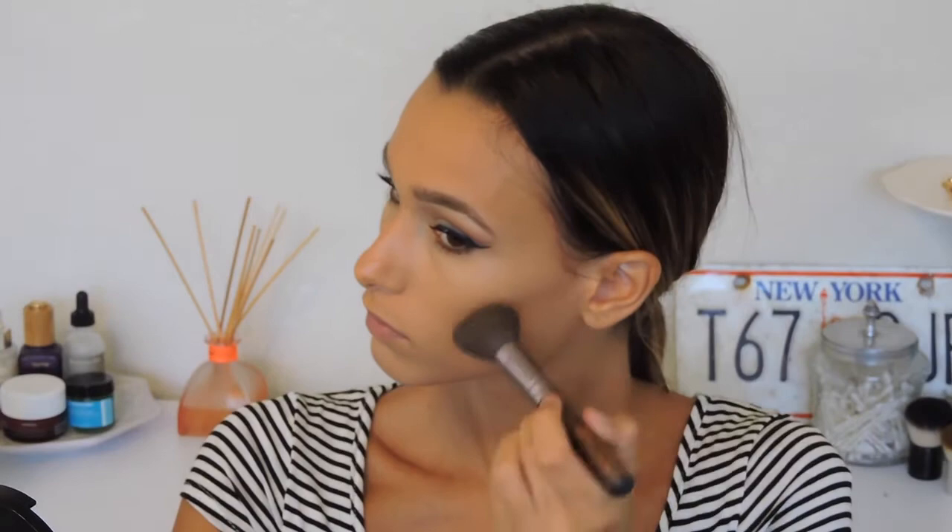I went ahead and applied mascara off camera. Now I'm going in with my Makeup Forever Pro Sculpting Duo in number two and just bronzing up my skin with that.